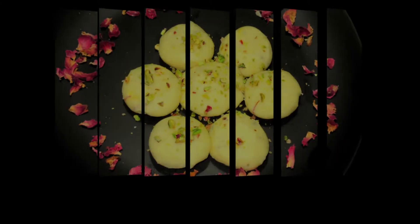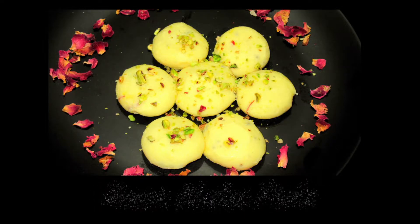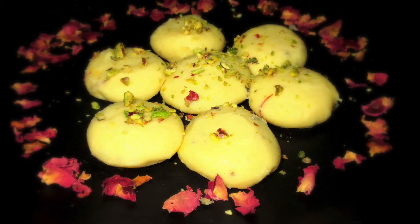Hi guys, welcome to my channel. Diwali is around the corner and instead of buying sweets from outside, let's prepare some fresh and delicious sweets at home. Today I am going to tell you an easy recipe for Kesar Malai Peda. So let's get started.